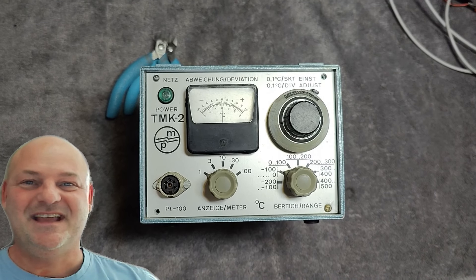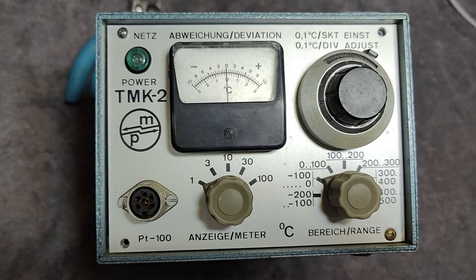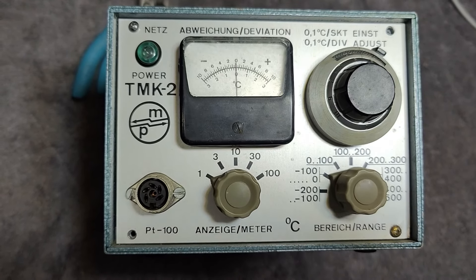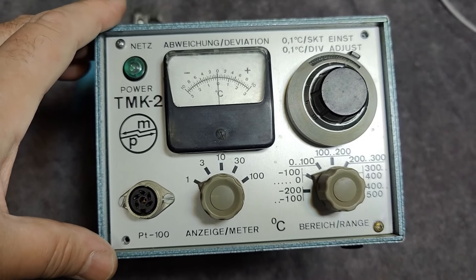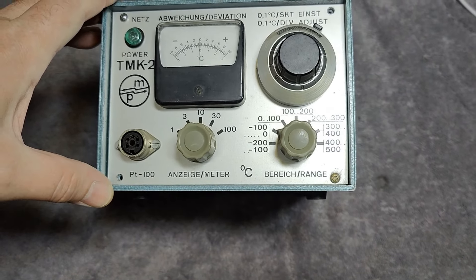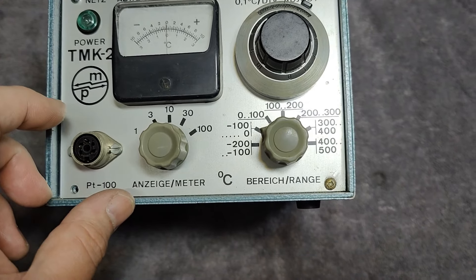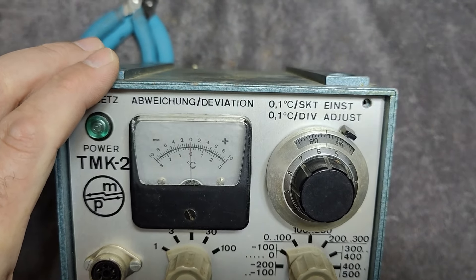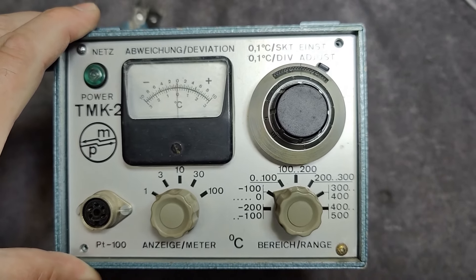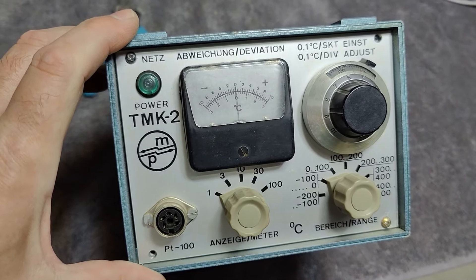Welcome to a new test and teardown video. This time it's a TMK2 from P. Meier Elektronik in Switzerland. I think it's very old — probably even older than it looks. The fun thing is everything here is written both in English and in German, so they had an idea they were going to use it internally or export it as well. I don't really have that many instruments from Switzerland, so it's going to be interesting to see what this one can do.